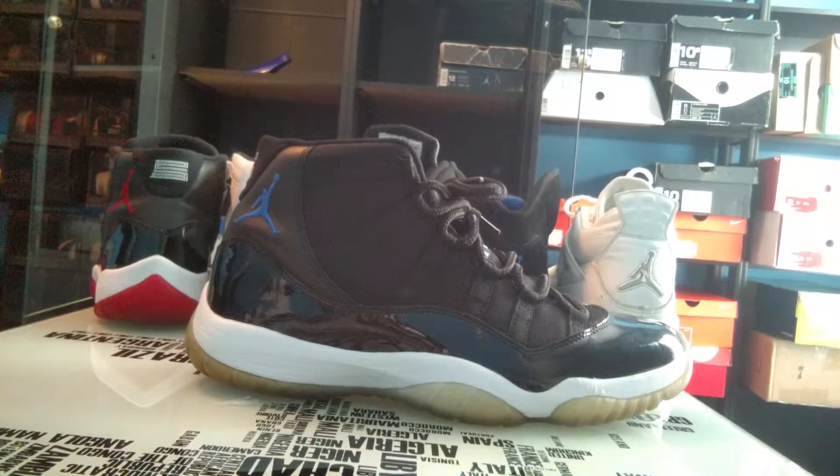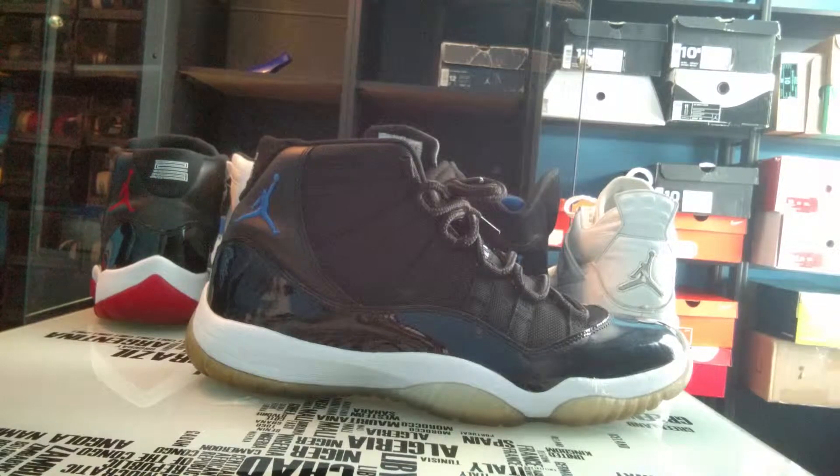I'm actually going to a sneaker event on April 12th, and possibly another one later this month. Stay tuned for the April 12th sneaker event. I'm going to be trying to stock up on some shoes, make some money, and hopefully come back with some new shoes to review for you guys.